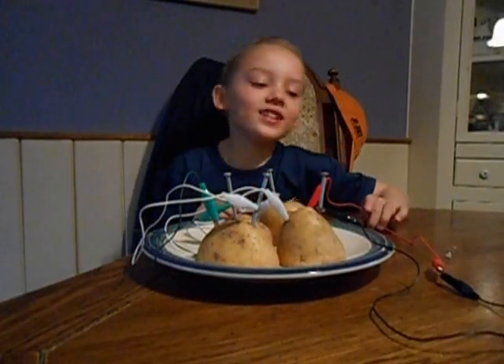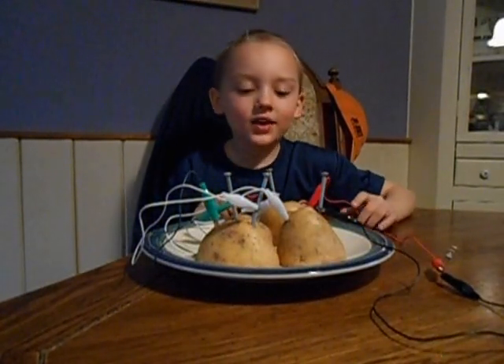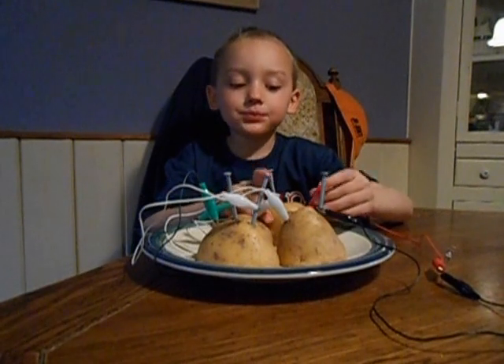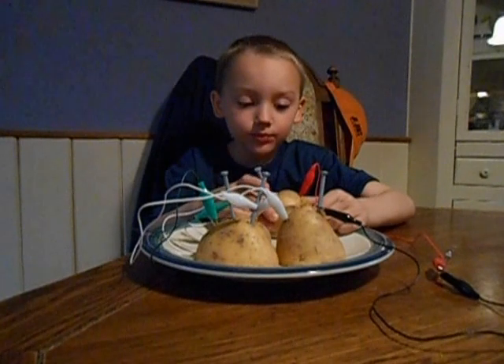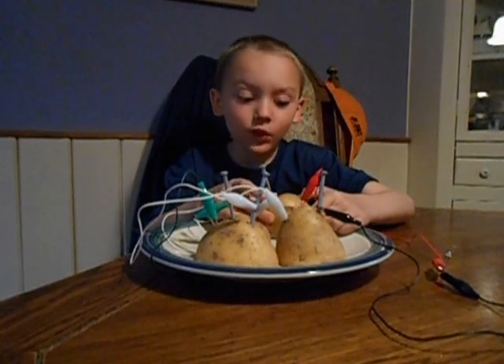Hi, my name is Josh, and today I'm showing you how to make a potato battery. So first, what we did — we set it up before the video.